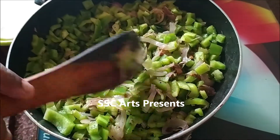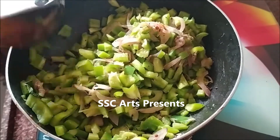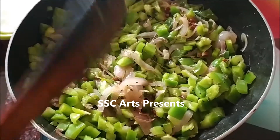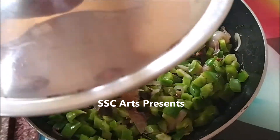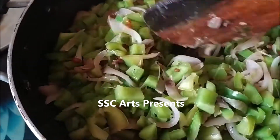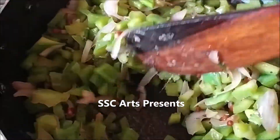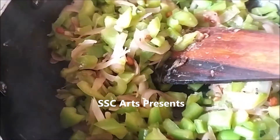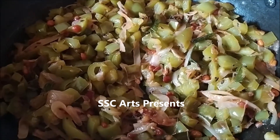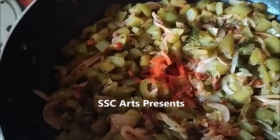Add a little more salt if needed, cover and cook on medium flame for about 5 to 10 minutes until fully cooked — the rawness of the capsicum should be gone. It's not yet fully cooked, so cook it a little more. Once the rawness of the capsicum is completely gone, add turmeric and red chili powder.